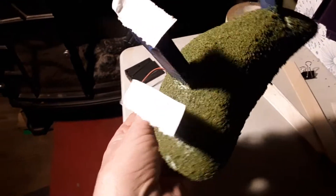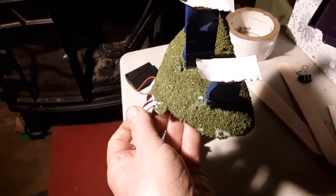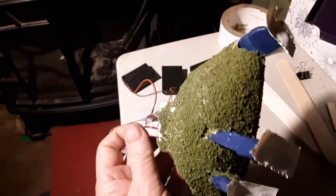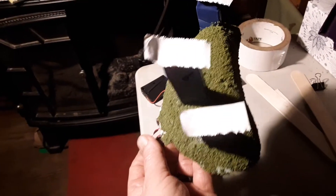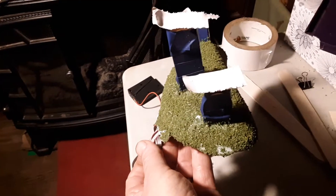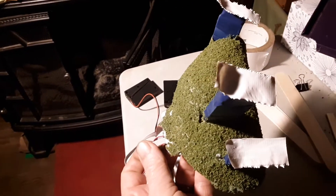We put green turf on there — glued it on. I don't want to handle it yet because I have to put sealer on there so it'll stick. If you try to handle this now, it'll come off on your hands. So this is the signboard hill.